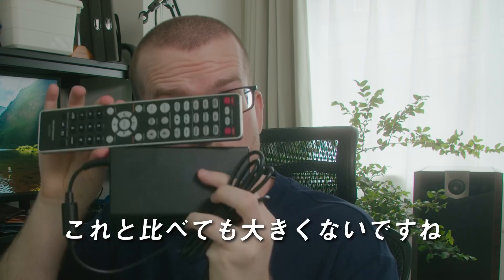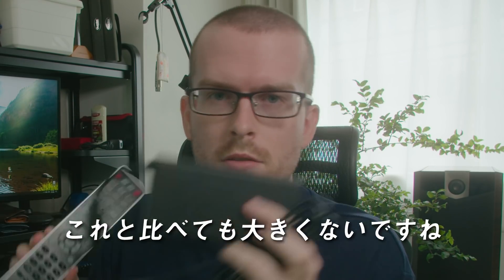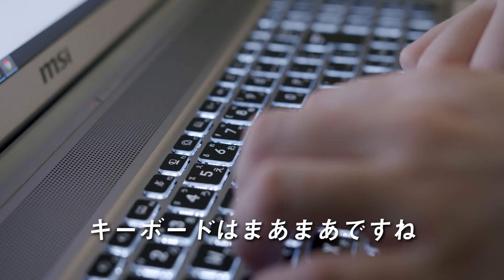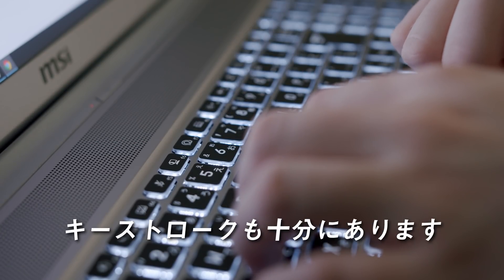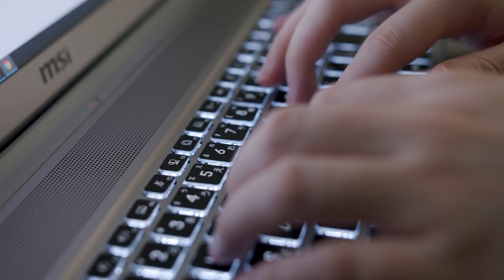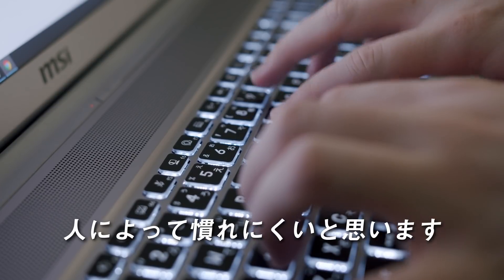Here's the power brick — as you can see, it's not too big, so you can easily slip this inside your backpack. The keyboard feels okay for typing, with decent travel distance. Though there is a slight grip feel for the keys, so it might be difficult to get used to for some.